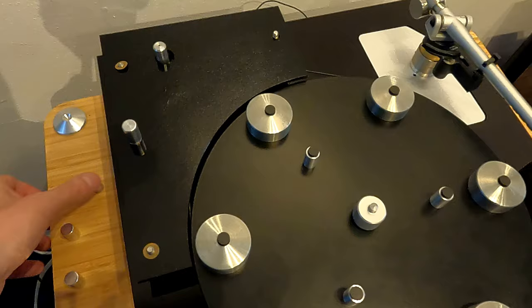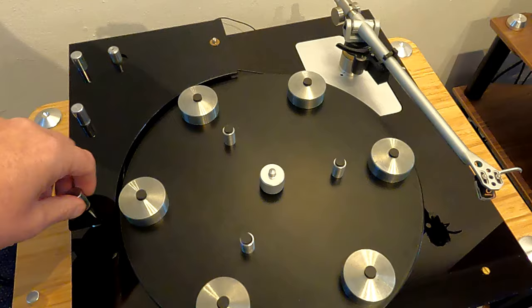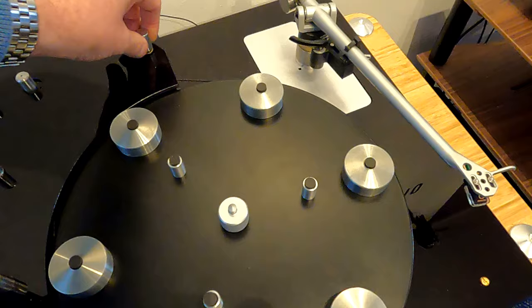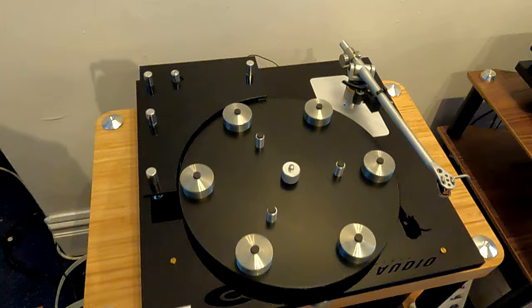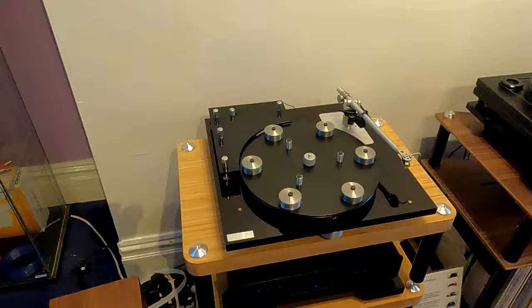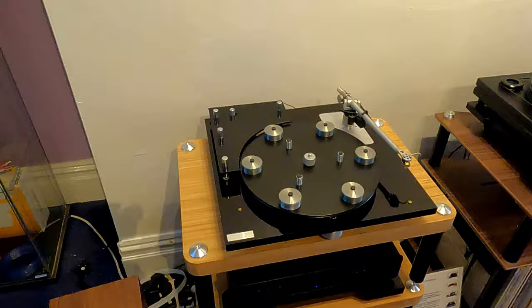Putting this back together now. So yeah, this is ready to go back to the customer - he's also a Rega user as well, so it'll be interesting to see what he thinks between the two. Overall it's a good deck, and it's just an interesting one because of the history of it. And the Clockwork Orange link is always a good thing - anything that's been in a film.